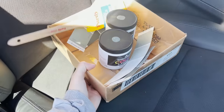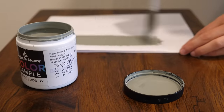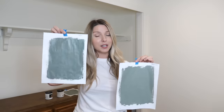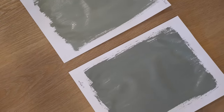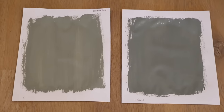I went to Benjamin Moore and picked up two samples that are very similar — one is called Intrigue and the other is called Carolina Gull. I like to paint these samples onto little pieces of paper so you can stick them up wherever you want, move them around, and put them on every single wall to really get a better idea of what the paint color looks like. Carolina Gull has a little more of that sage I normally use, but Intrigue is a little bit deeper with more blue in it, and I love the rich color of it. I'm going to keep all these paint samples up on the wall overnight to see what the color looks like at night, with lamps on, and in daylight before I finalize my decision.